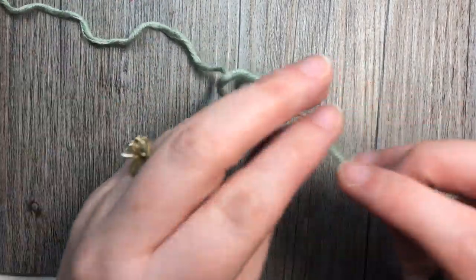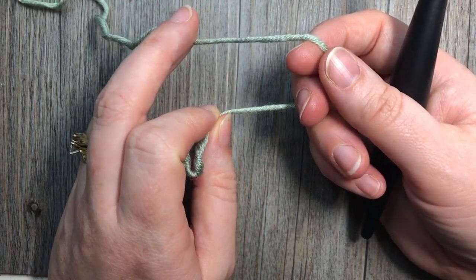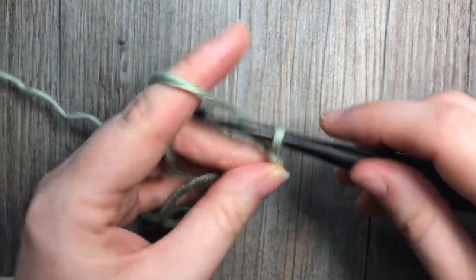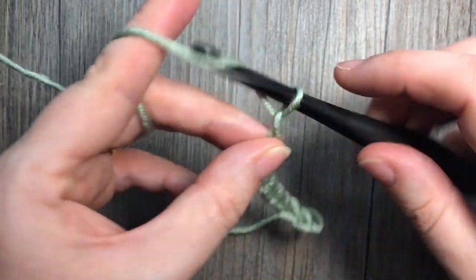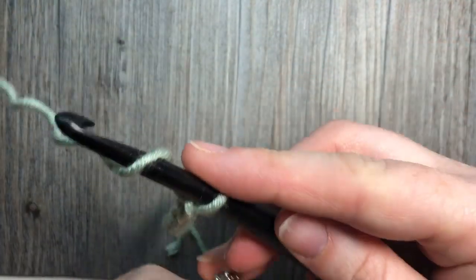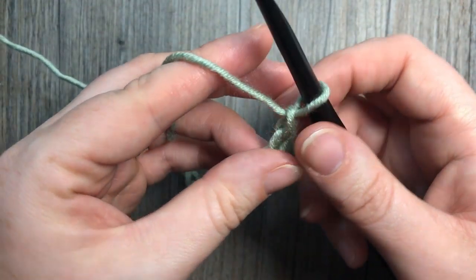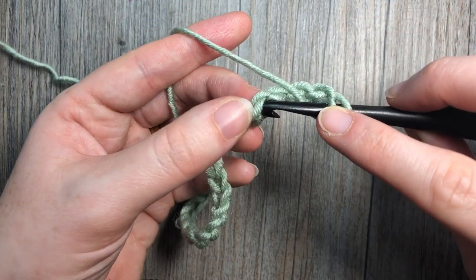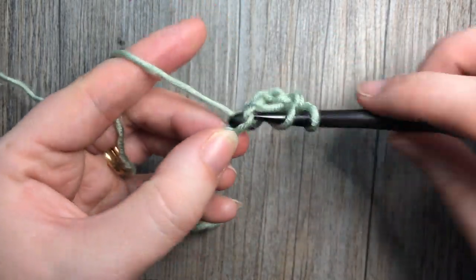Our pattern today, the embossed pockets, is worked in rows, so we're going to start by making a foundation chain. The foundation chain is going to be a multiple of three stitches — today I'm going to work a total of 21. Once you have your foundation chain, you're going to skip the first three chains, which counts as a stitch, and into the fourth chain you're going to work a double crochet stitch, then double crochet in each chain all the way across.